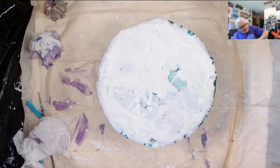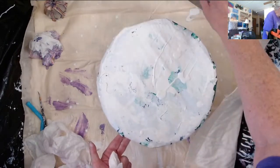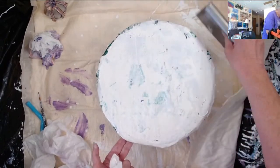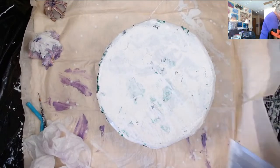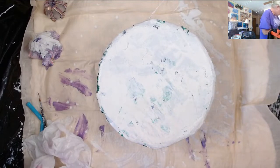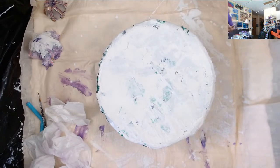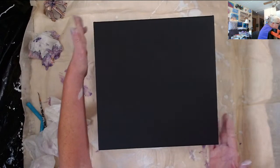Before I put the other canvas down, I put my scraper back there because I didn't want it to get any paint on it until I was ready to use it. This is an Arteza 12-inch black canvas, and I'm going to do different colors on this. I'm going to have to mix up a little bit of that white pearl.